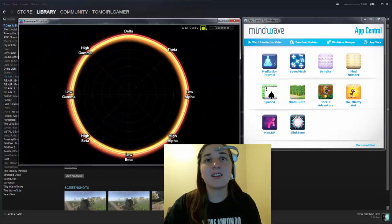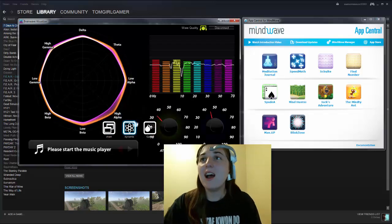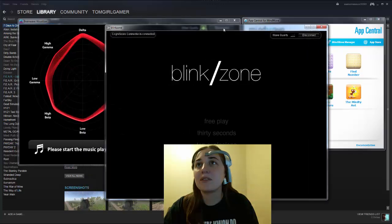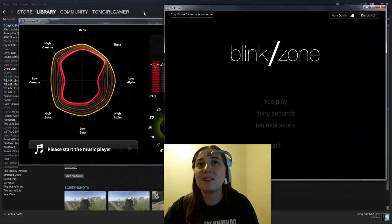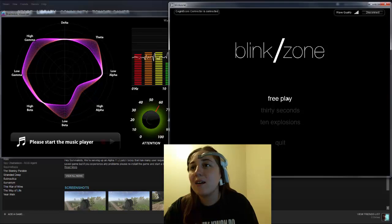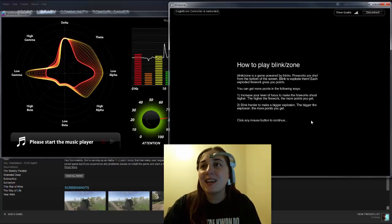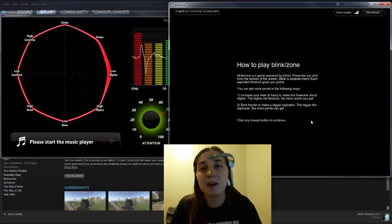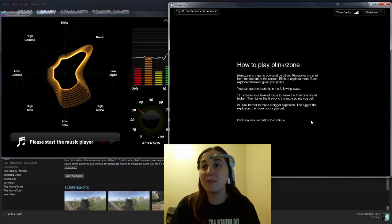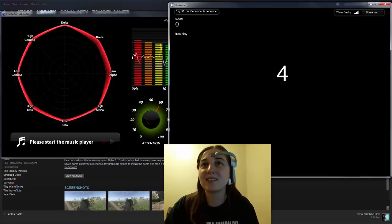So they have the chart showing different types of brain waves being measured. There's a few different games I think are really cool. This one is called Blink Zone and I'm going to do it in free play. Basically what this is — it's fireworks, but they go when you blink. It's a game powered by blinks. Fireworks are shot from the bottom of the screen and you blink to make them explode. It has nothing to do with the camera — this headset knows when I blink.